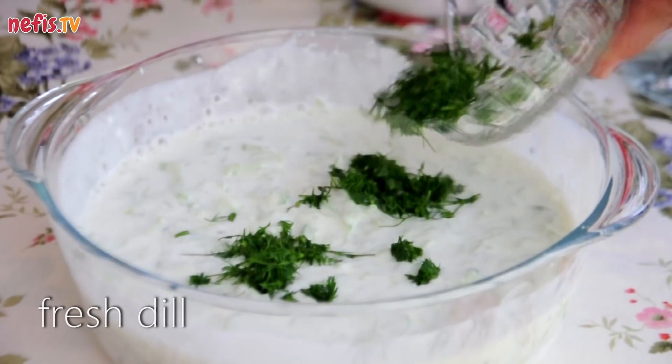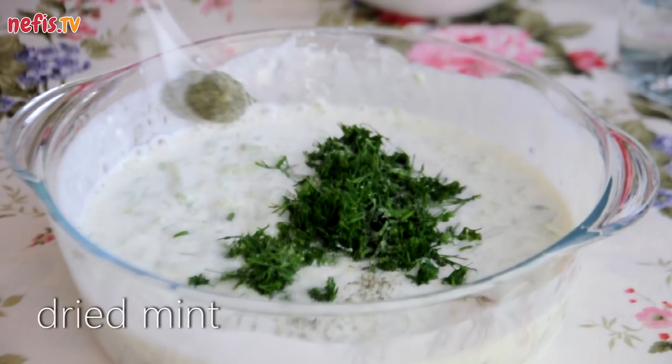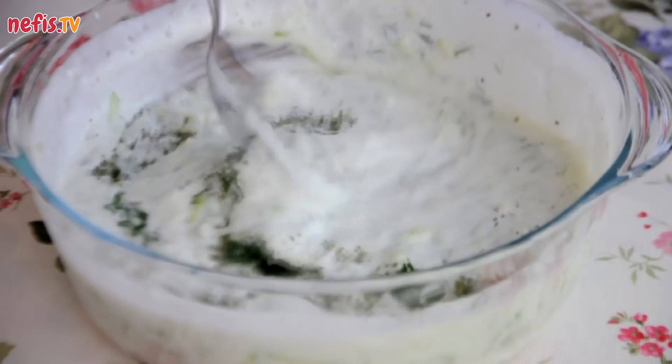Add a handful of finely chopped fresh dill, salt and dried mint. Mix well and pour into small serving bowls.